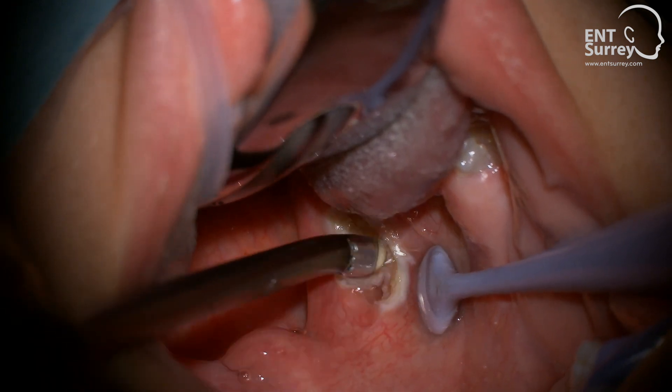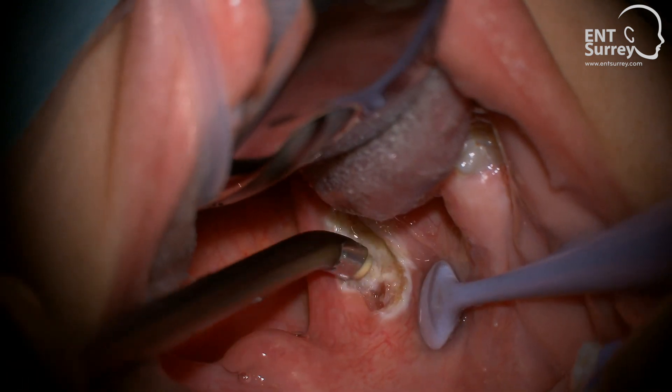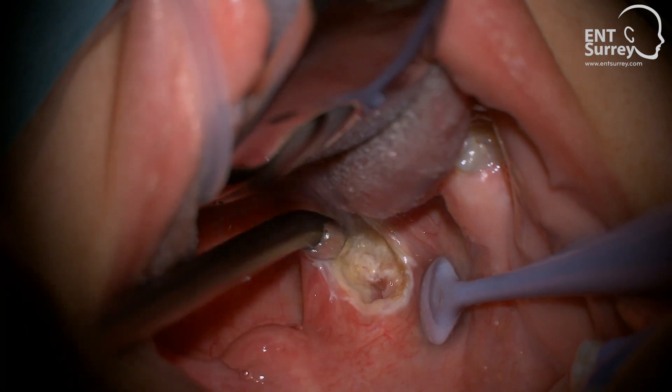When performing the intracapsular technique in adults, it is important to correctly set the saline flow through the wand to a light drip when the coagulation pedal is pushed. Too little saline flow can contribute to blockage.